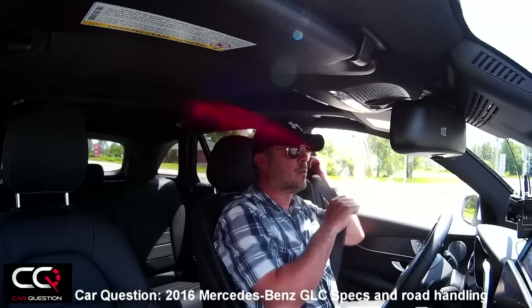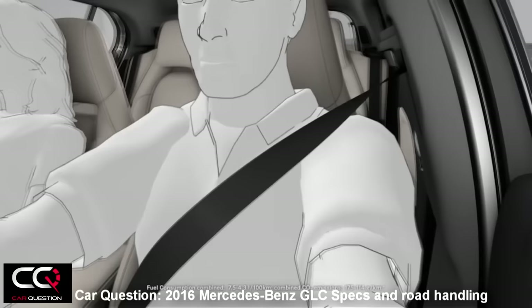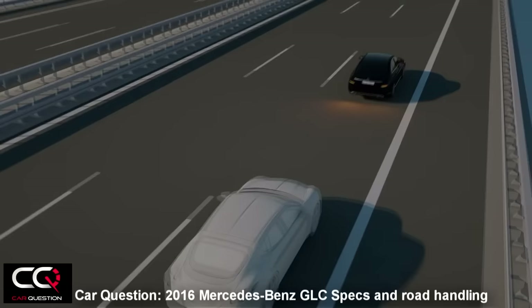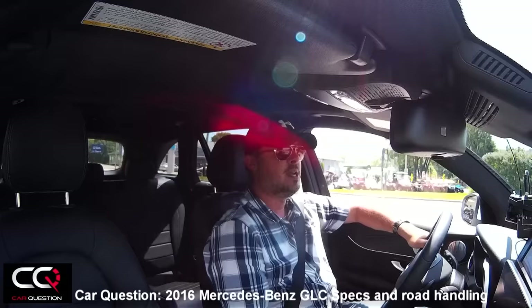Let's go ride the Mercedes-Benz GLC. Look at the seatbelt — it's pulling slowly inside. It will hold you in the seat if you go on a snow drift or if the vehicle starts to skid. You'll feel that belt pulling you in during emergency maneuvers. Don't get scared — the vehicle will help restrain you, giving you less chance of injury if an impact occurs.